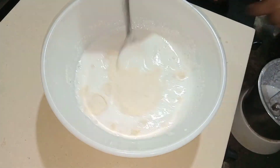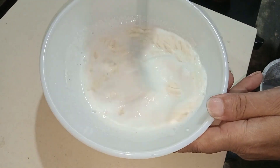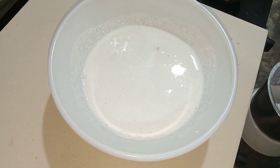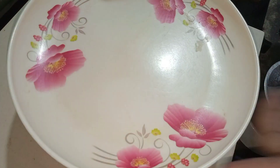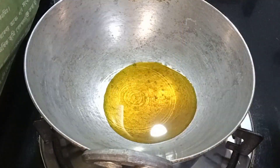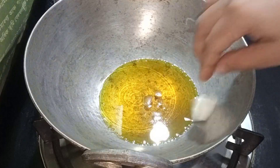We are going to put soda in a little bit. We are going to put the honey powder in a little bit.